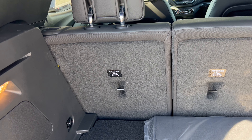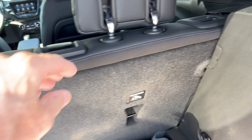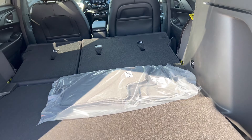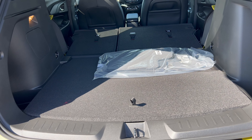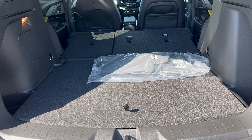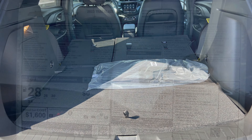To get the rear seats down, hit the button and throw them down — other side, same thing. Now you have a lot more room for those larger items. For a really small subcompact SUV, it is bringing some pretty good storage space in the back of this Trailblazer active all-wheel drive.